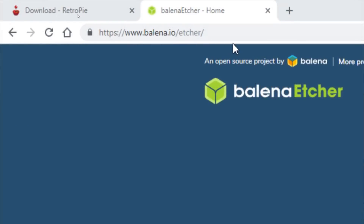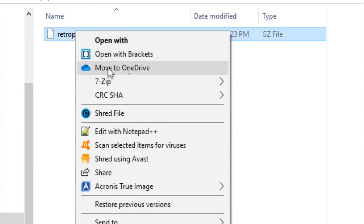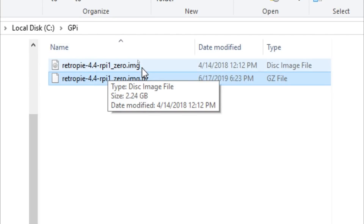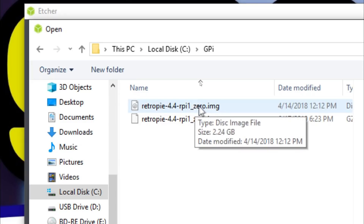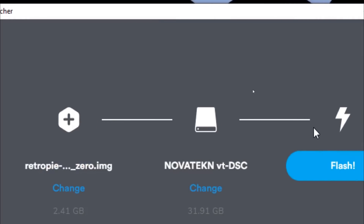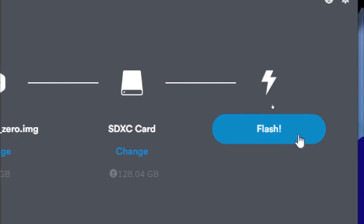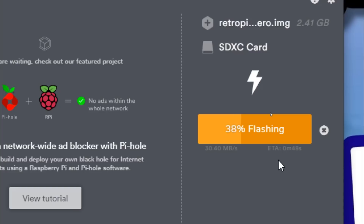Next we need Etcher, so go ahead and download that — this will allow us to burn the image to the micro SD card. Once you've downloaded 7-zip, you can extract the file and now we have the IMG file. That's what we're going to burn to the micro SD card using Etcher. So now we're in Etcher — we'll select the image. Next, make sure that the micro SD card is selected. Make sure you only have one green check mark there — you don't want to wind up writing to the wrong location. Once you're absolutely positive you have the right drive selected, hit flash.